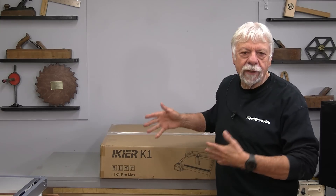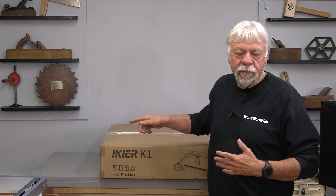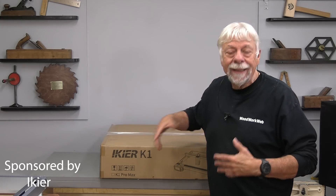I've been planning to do a video like this for a long time. This video is sponsored by Iker, and this is what's called a laser etcher.